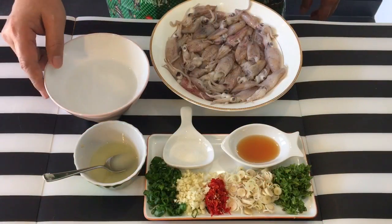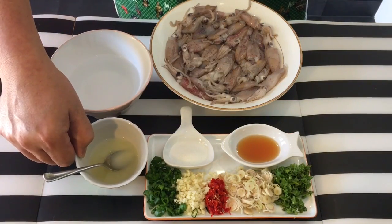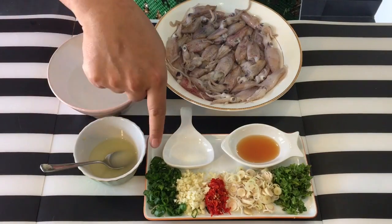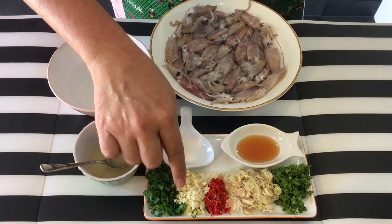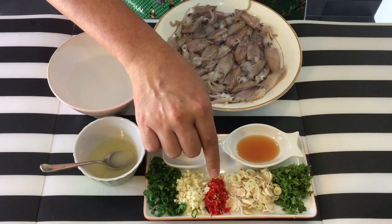Ingredients are very simple. I have with me over here one cup of water, the juice of half a lemon. You can use calamansi or lime, it's really up to you. Some chopped spring onion, two cloves of garlic, chopped. I have with me also four pieces of chili padi, which is the small Thai chili. I've chopped them up.